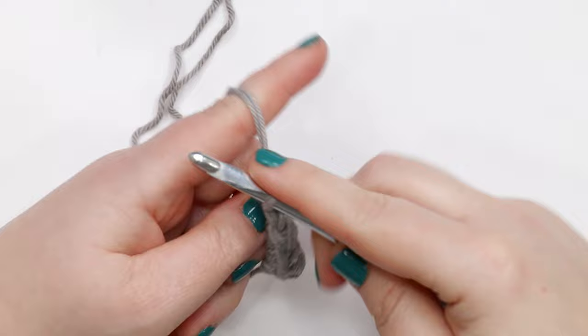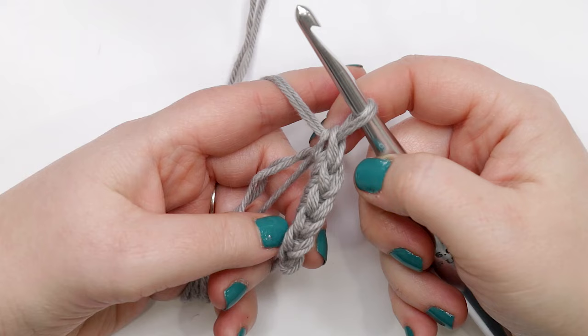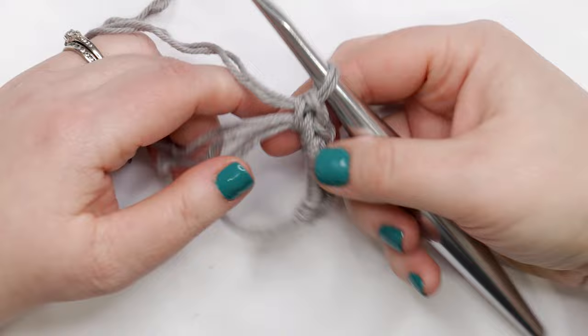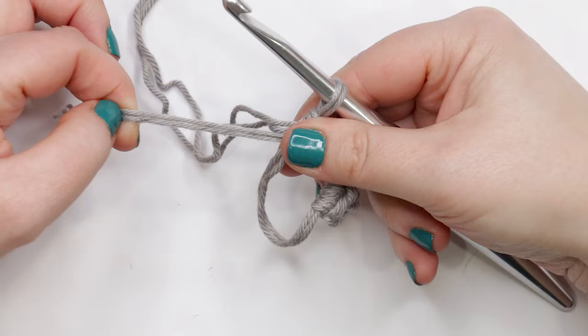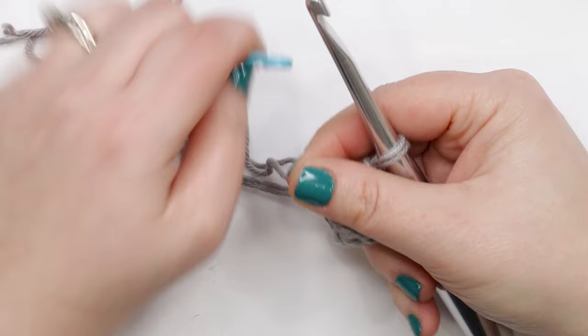Once you have your six single crochets, you can count your stitches by turning your piece towards you so you have those little V's facing you — count one, two, three, four, five, and six. This first one might want to curve down and hide a little bit, but make sure you're still counting it. Now pull your yarn tails to pull the magic circle closed. Grab your stitch marker because we're going to need it in just a moment.